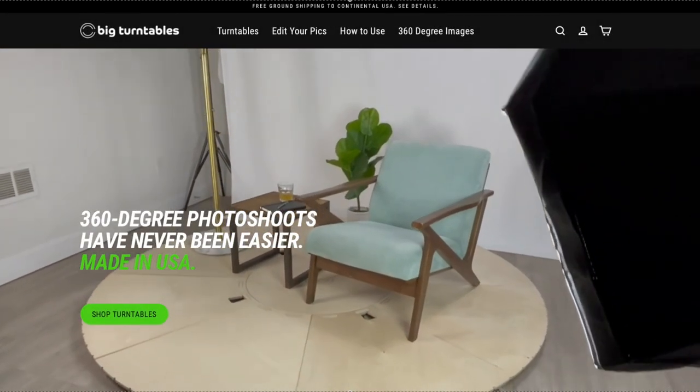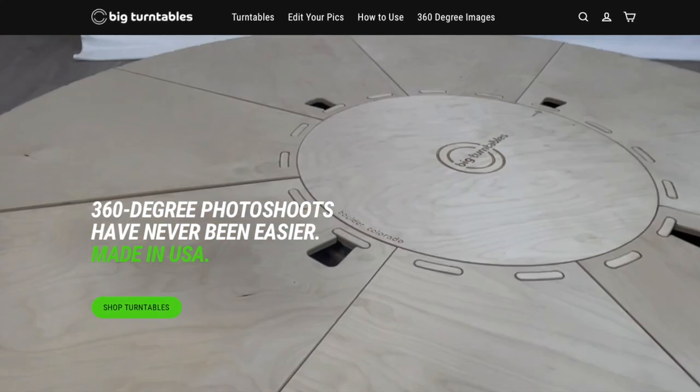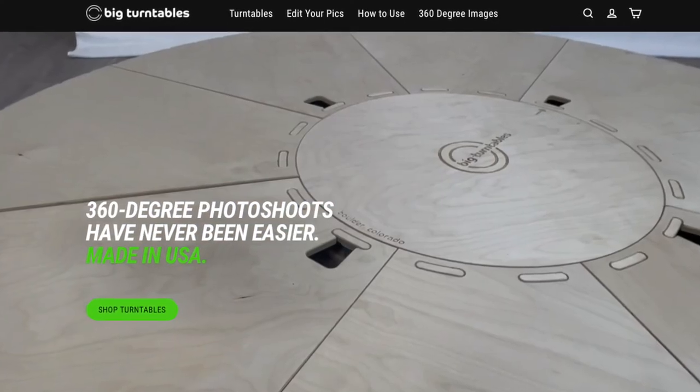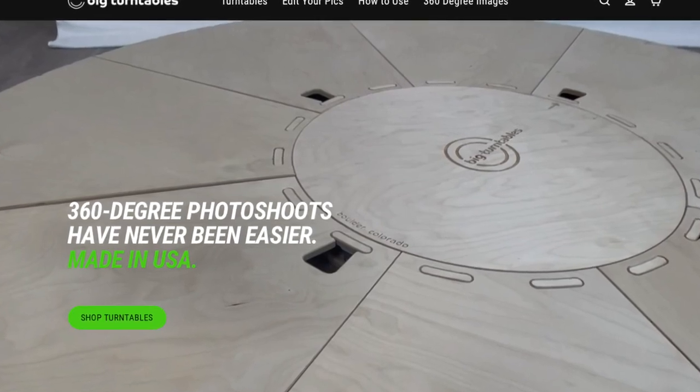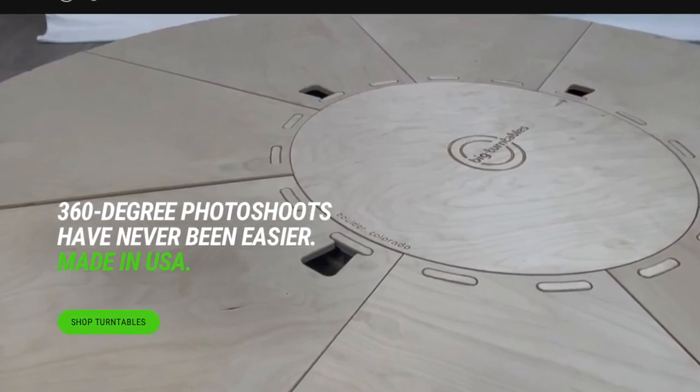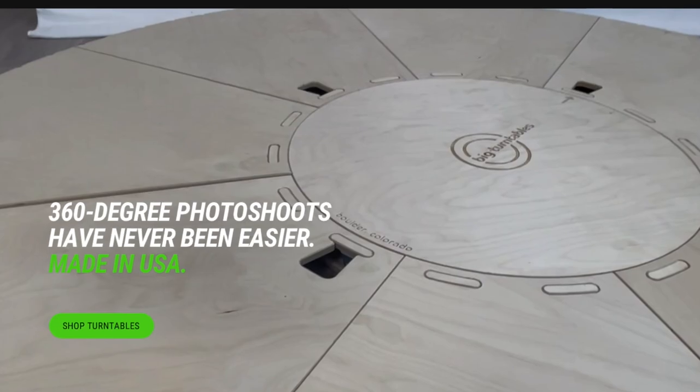Start creating 360-degree photos for your website or video — head over to BigTurntables.com. The Turn 94 is our patent pending turntable for large products, built right here in Boulder, Colorado, and made for e-commerce companies and product photographers.